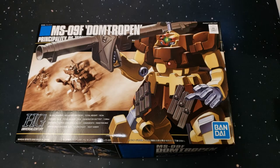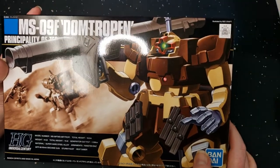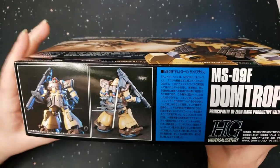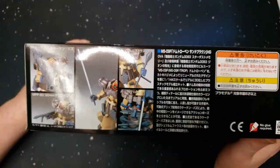All right, here he is — the MS-09F Dom Trooper, Zeon mobile suit, valiant type. This is the high grade, and this is the brown version. Like I said, there are two versions, and from what I understand the brown version comes with more accessories than the blue or purple version, so I went with the brown.